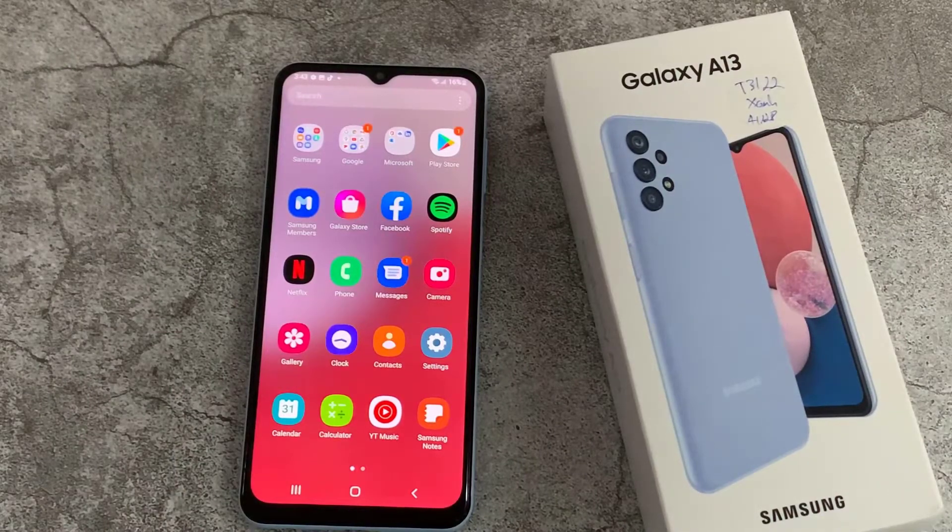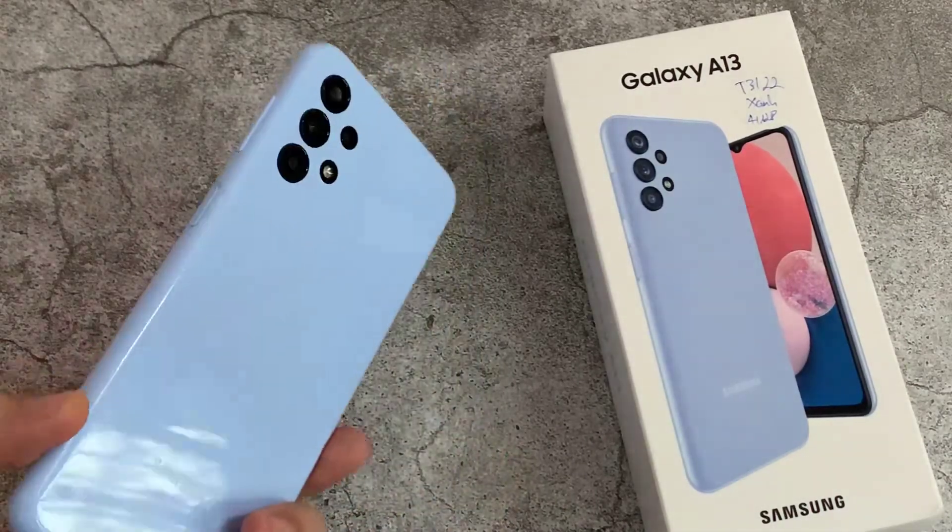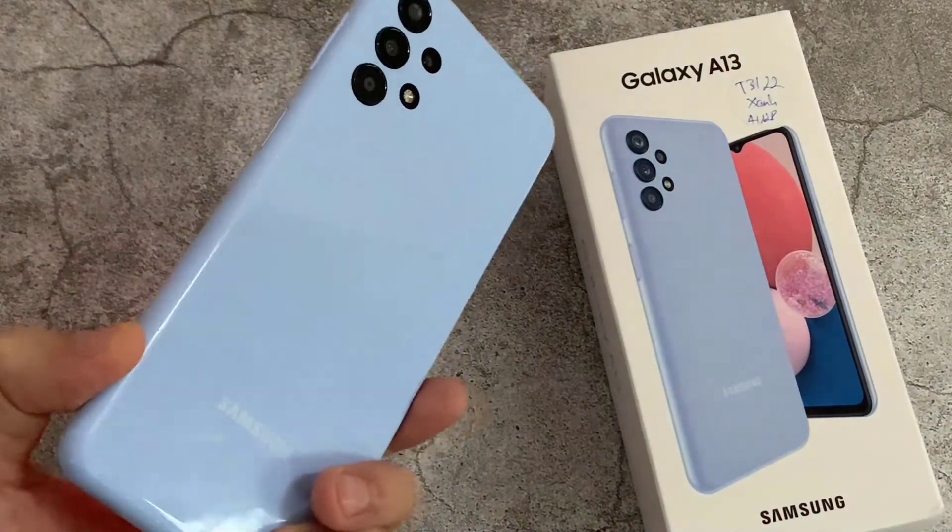Hello everyone! In this video, I will show you how to share a Wi-Fi network connection using a QR code in your Samsung Galaxy A13.